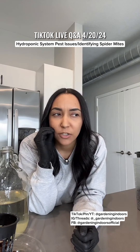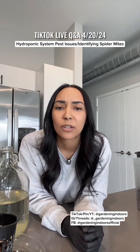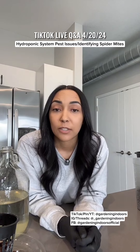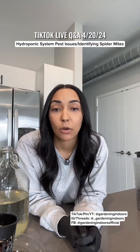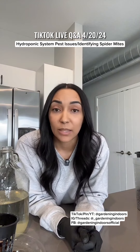Fungus gnats I've only had in one hydroponic system — it's a system I haven't even shown on my page, but I've had it for about a year. I've had spider mites on multiple hydroponic systems. Spider mites are an absolute nightmare. They are so hard to get rid of. I've been dealing with them since November and whenever I think they're gone, I find them again.